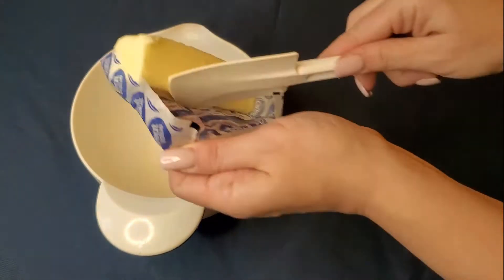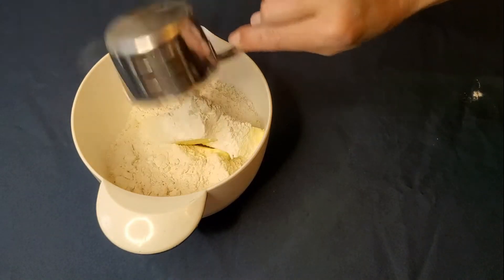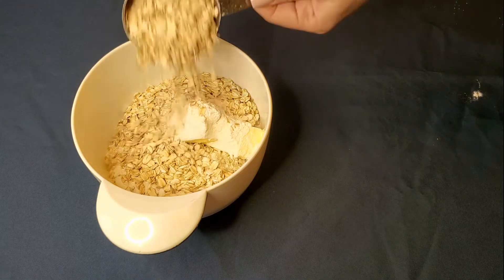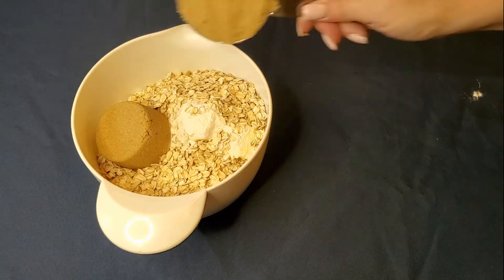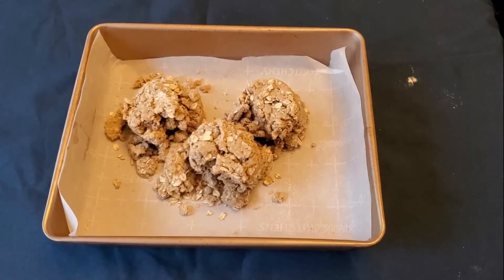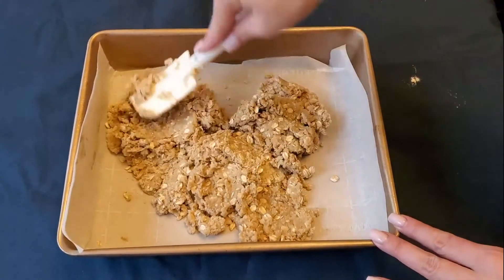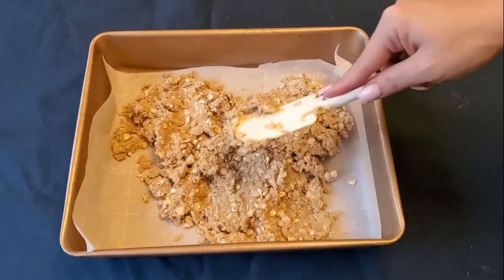You'll first blend the softened butter with the flour, oats, brown sugar, and baking soda. You'll take two-thirds of it and spread it out down in the bottom of your pan. It helps if you push it down with your hands — you're going to be forming the crust. Once you've done this, bake this for 15 minutes.